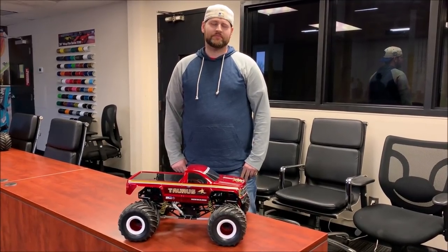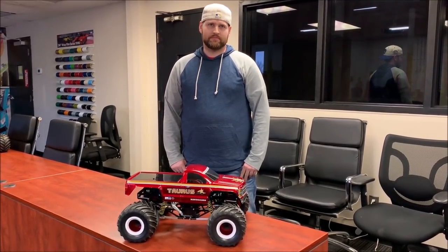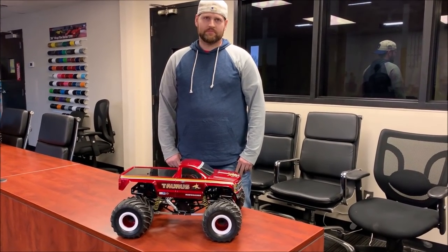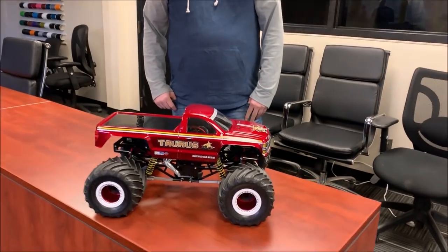Hey guys, Doug here behind the camera and we are here with Jeremy Mark with another Trigger King Tech segment, taking a close look at another one of his Taurus trucks.